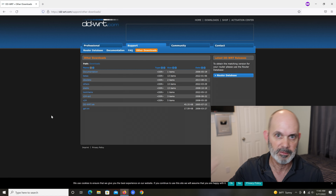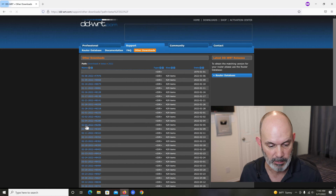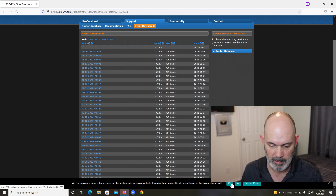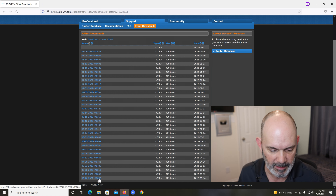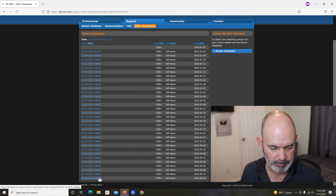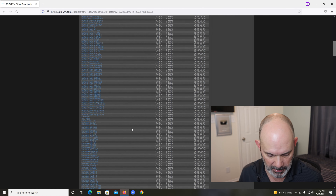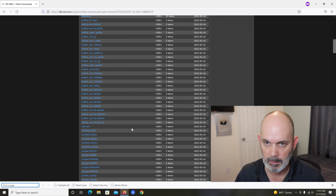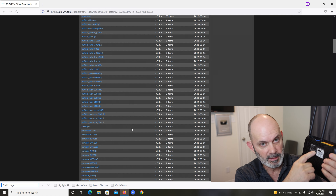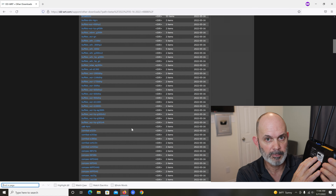It's the most secure version of this firmware. Go to downloads, then betas, then 2022 — the year we're in. Say yes to the cookie policy. You'll see the latest version at the bottom is R48886 — go get that. You'll get a whole list of routers. The best way to search is to press Ctrl+F on your keyboard to get the find option. On the bottom of your router is printed the model number and version number.